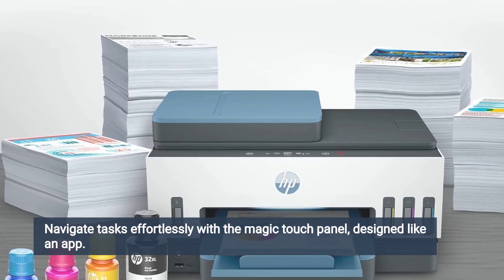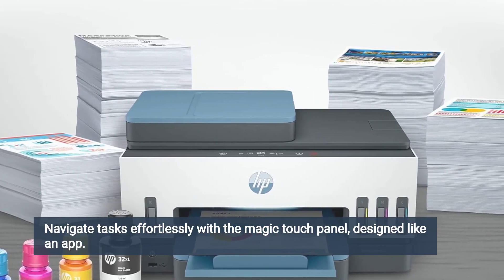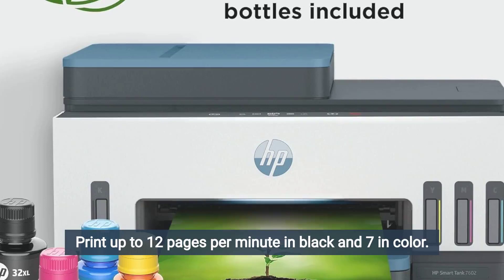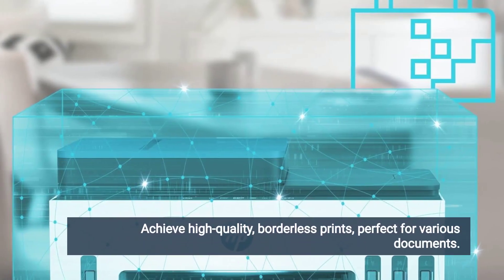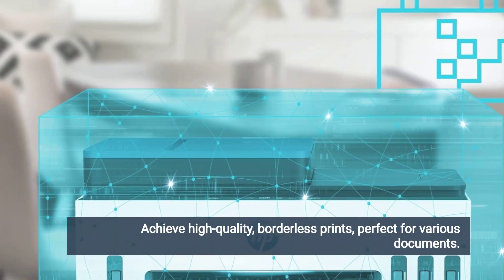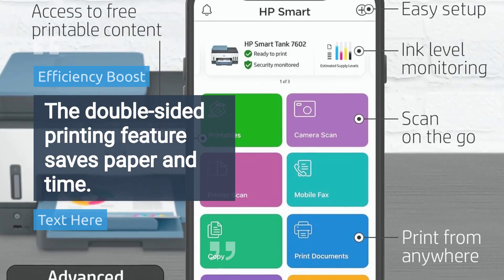Navigate tasks effortlessly with the Magic Touch Panel, designed like an app. Print up to 12 pages per minute in black and 7 in color. Achieve high-quality, borderless prints, perfect for various documents. The double-sided printing feature saves paper and time.